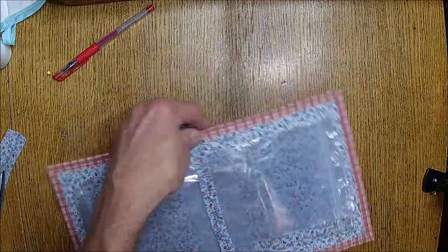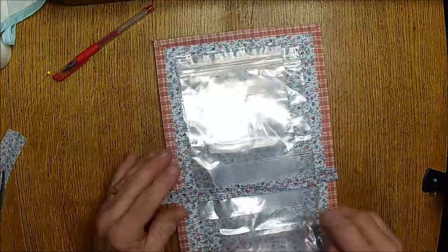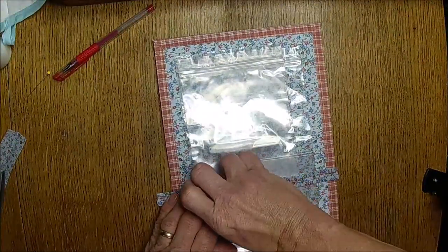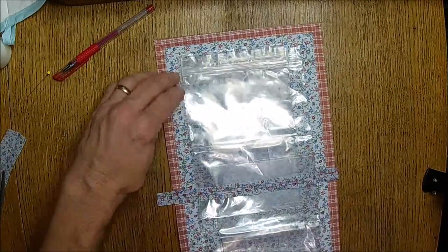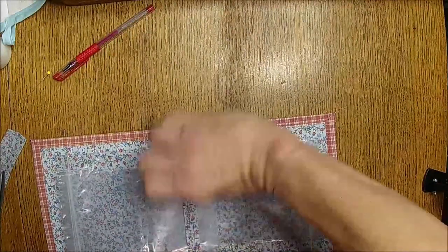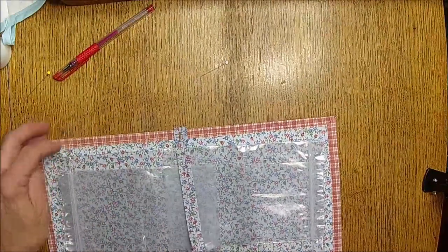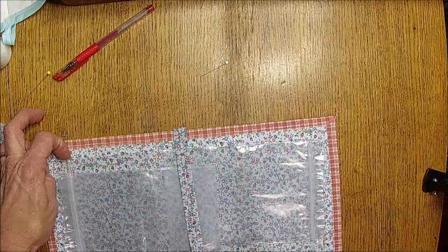He actually came in here from the litter box on his own — he hasn't done that yet! So that's a big boy moment. It kind of moved on me — it's not going to be perfect but it's going to be as good as I can do.